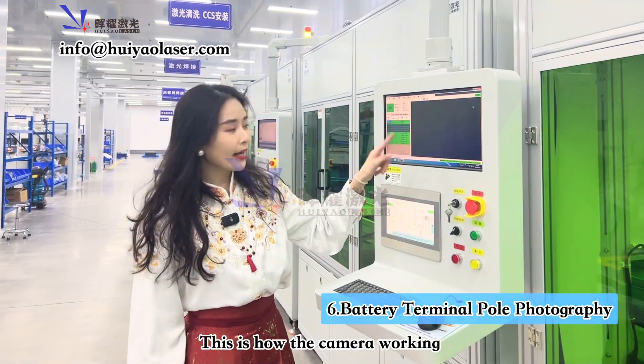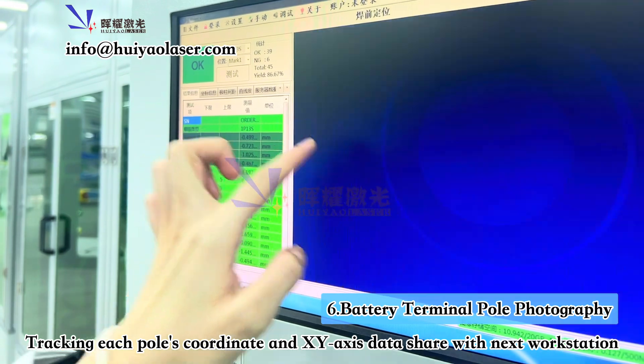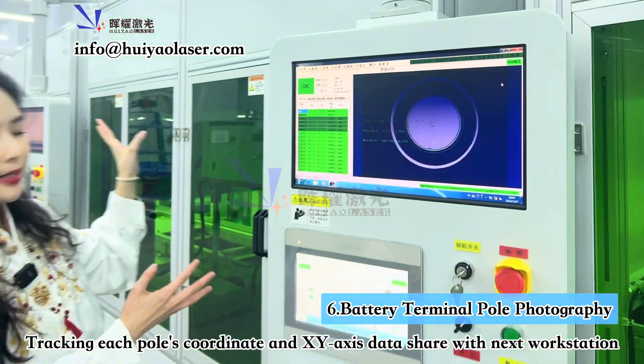This is what the camera is working — Pole 7 and then Pole 8. It tracks the X and Y positions and the numbers of the battery terminal poles, then transfers the data to the rest of the workstations.